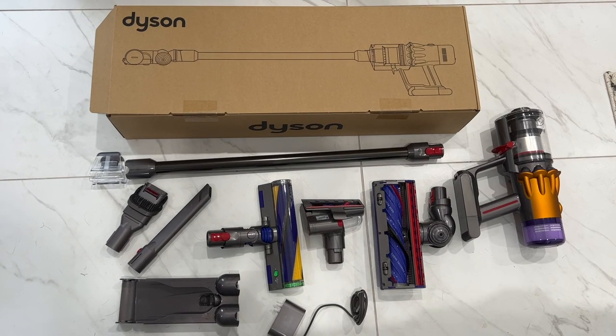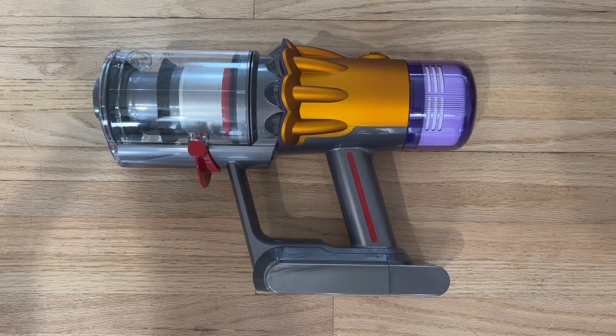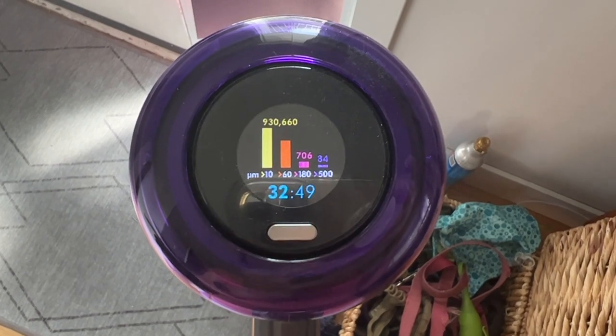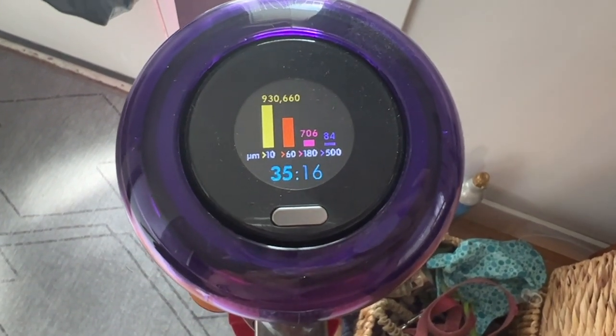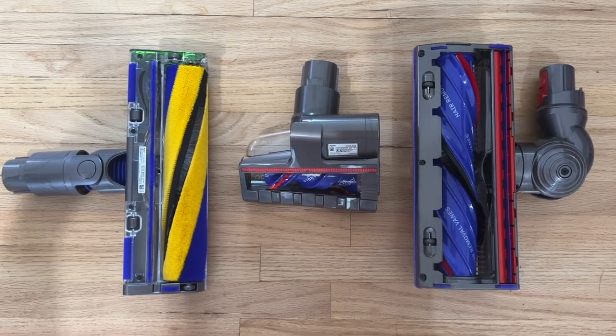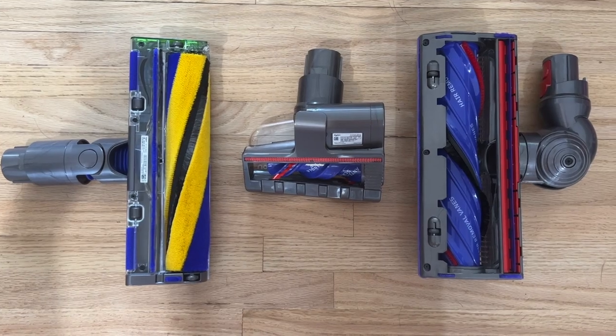In the box, you get a boatload of attachments. There's the main vacuum handle with the integrated dustbin and filtration, plus a small screen built into the back that shows a battery countdown timer and different cleaning modes. There are actually three main cleaning heads and several more accessories for cleaning, so let's take a closer look at each.